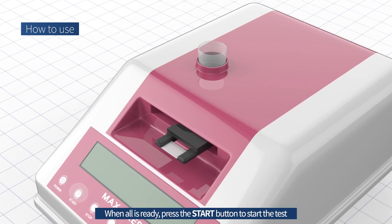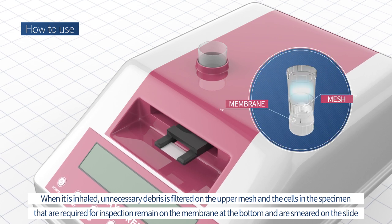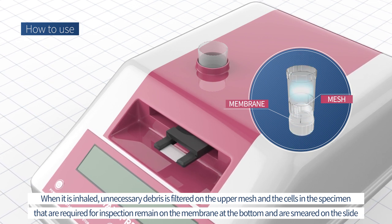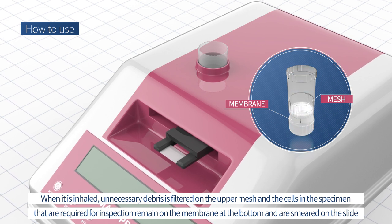When all is ready, press the start button to start the test. The specimen is designed as a double cushion type membrane. When it is inhaled, unnecessary debris is filtered on the upper mesh and the cells in the specimen required for inspection remain on the membrane at the bottom.